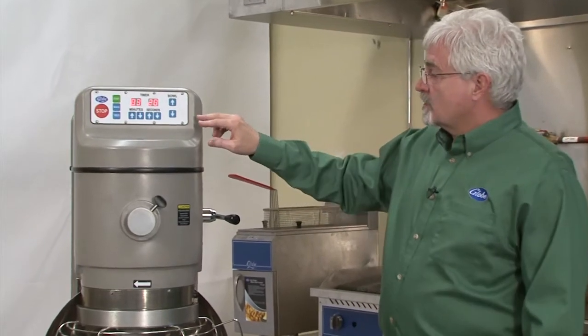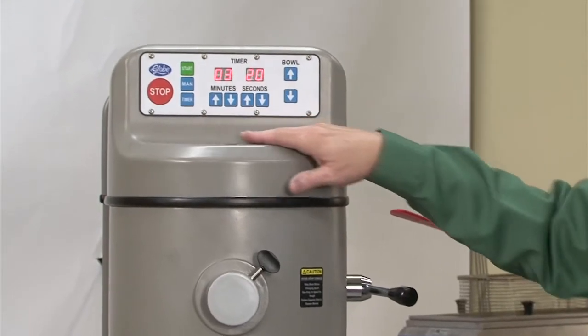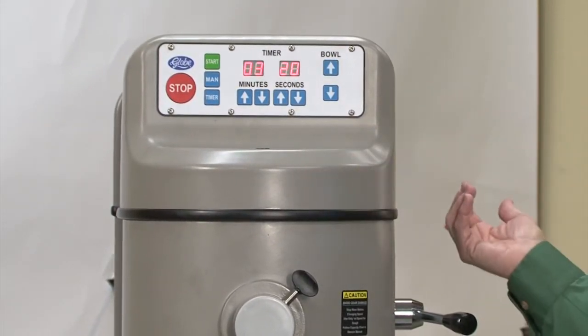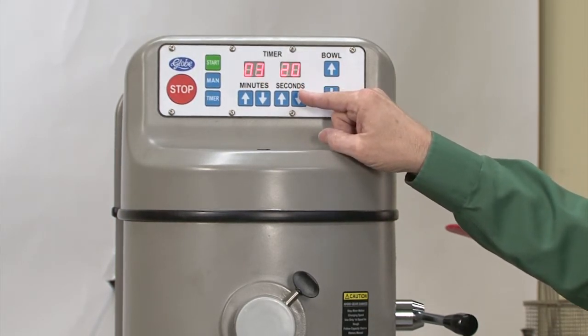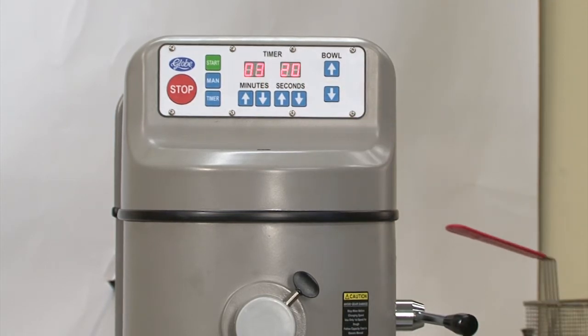If we take a look at the control panel on the front, one of the things that makes us unique is all of our mixers have the control panels on the front. This is where you operate the machine, not from the side. Also, since we have a digital timer, our customers from across the room can look across and see what the remaining time is. It makes them more efficient within their other kitchen duties.